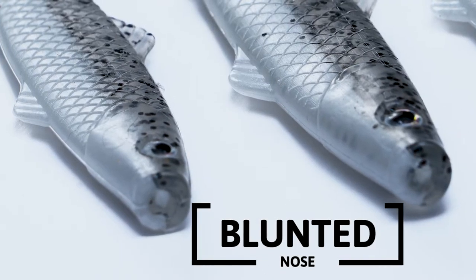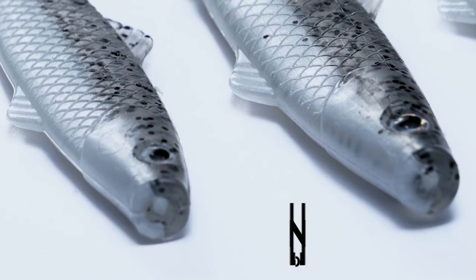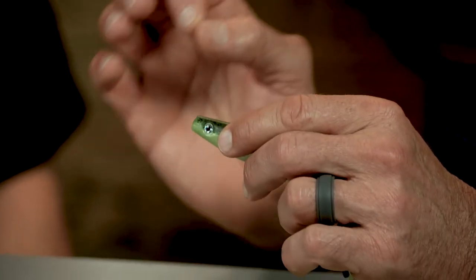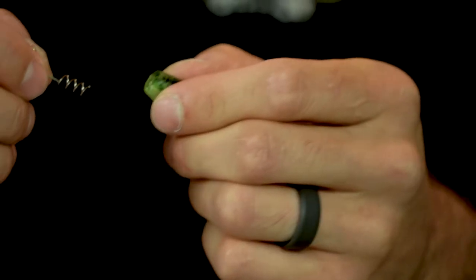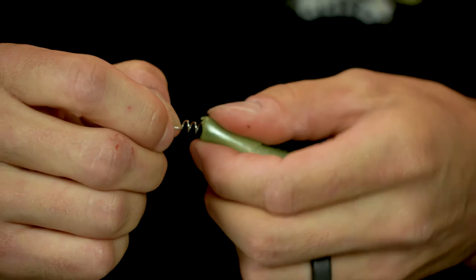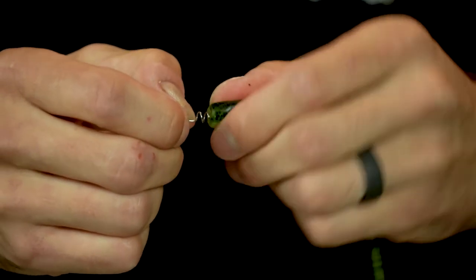Tell them about the blunted nose, because to me that's probably one of the most important improvements we've made. This blunt nose is different and better for a reason. First, it allows you to put the nose anchor in super easy. But also, it creates a little resistance — the water's going this way and the minnow's going that way — and it flutters a little bit, more than it's ever done before. Front-end resistance for back-end action.